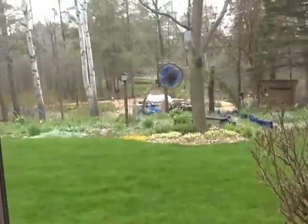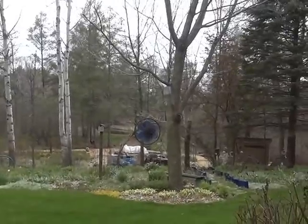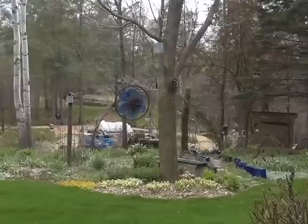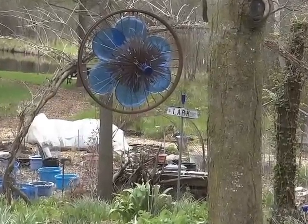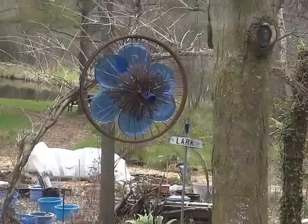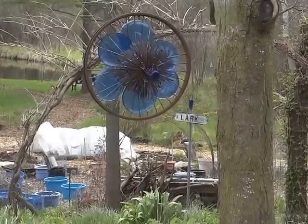So that's it, gardening friends — that's it for my clear tote mini greenhouses. Onions are planted outside now, so take care, thanks for stopping by, and have a good one!